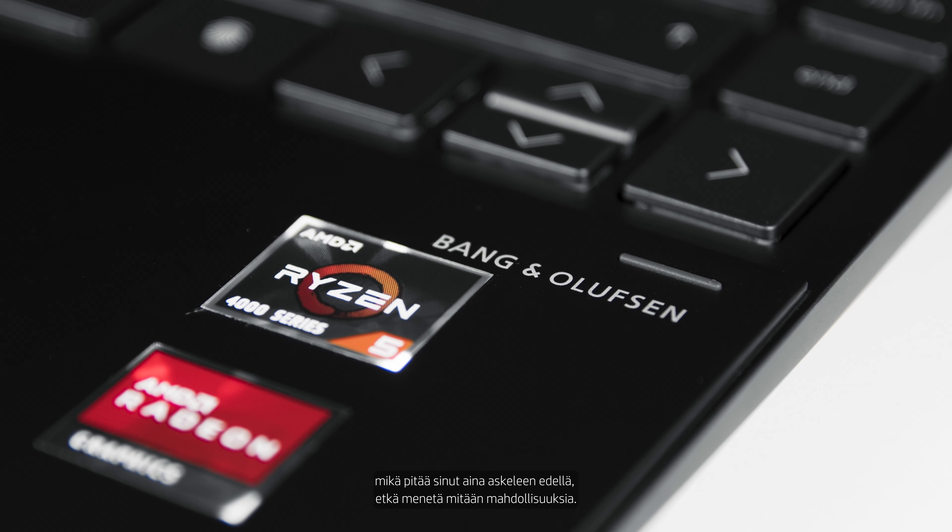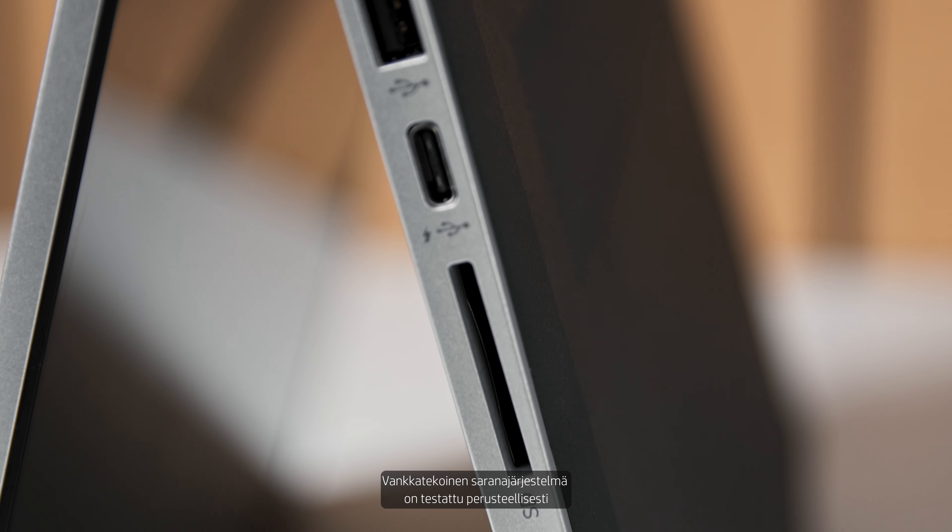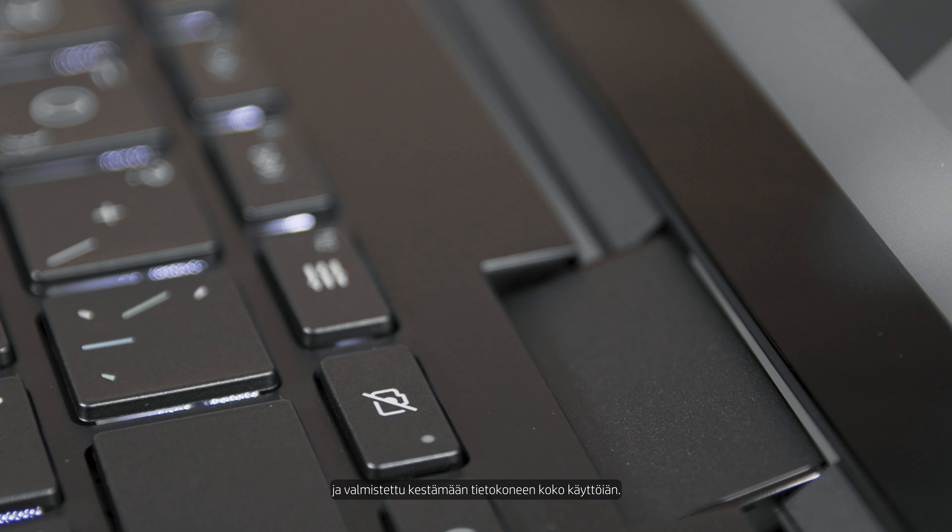The x360 comes in a variety of different configurations with the latest CPU and graphics technologies, which will always keep you one step ahead and never miss out on any opportunities. Its sturdy hinge system is thoroughly tested and it's made to last the lifetime of the PC.